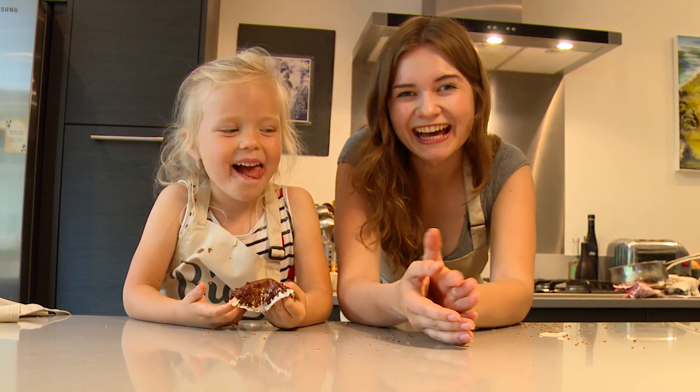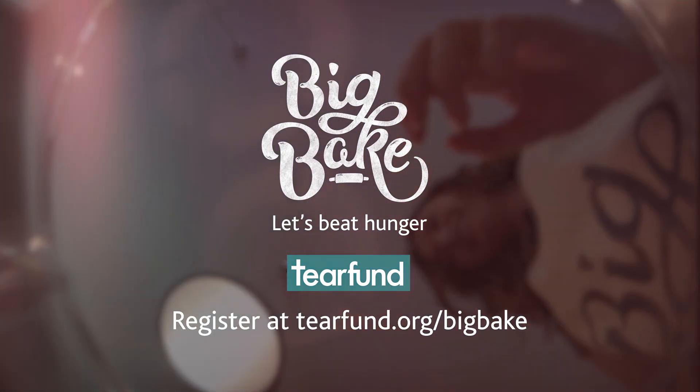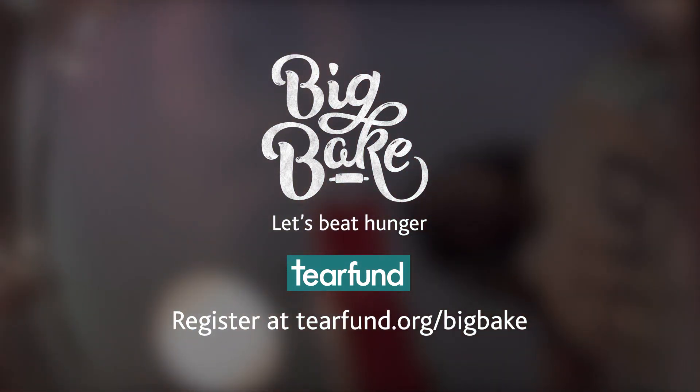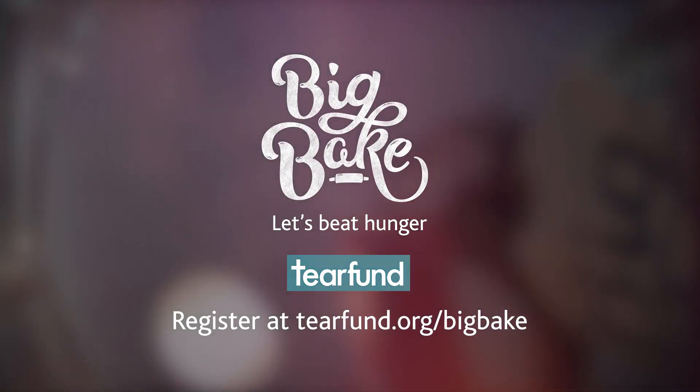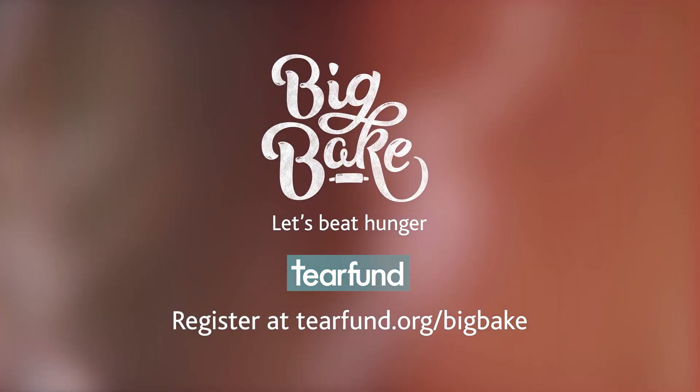Join us next time on Big Bake with Little Bakers where we are going to be making flapjacks. Sign up now for Big Bake and get our free pass at doufind.org/BigBake.